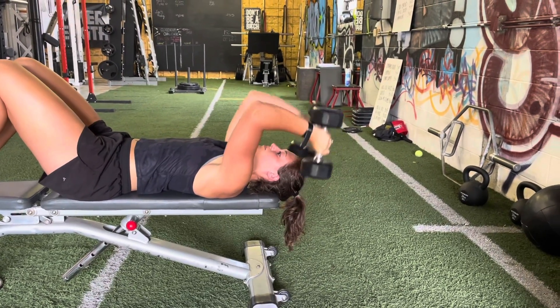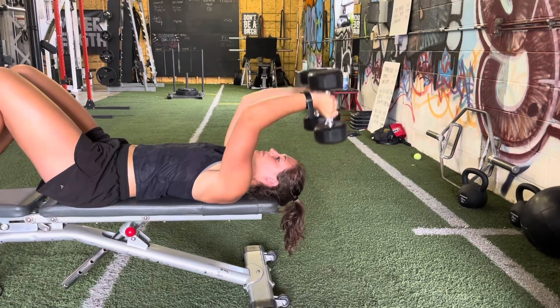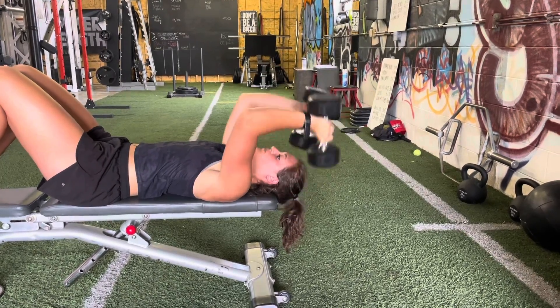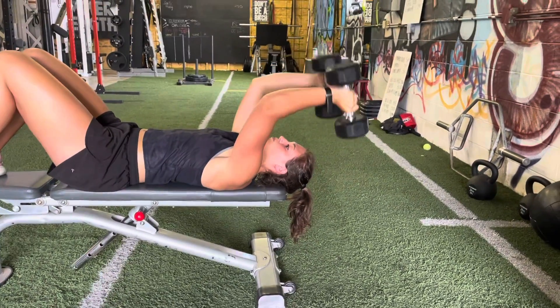For our tricep training we want to make sure that we're taking it through its full range of motion. We're getting a big stretch on the tricep as we go down through the movement. We also want to make sure we're hinging around the elbow joint, so the elbow is going to be our fulcrum and we're going to hinge around there.